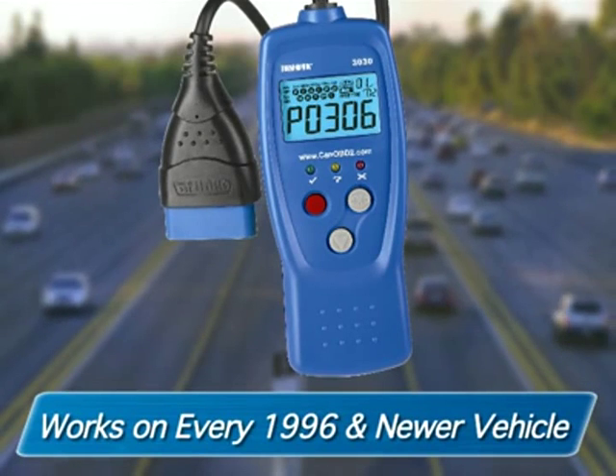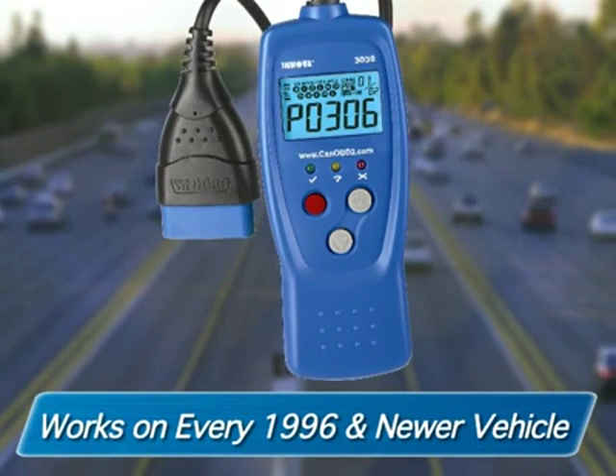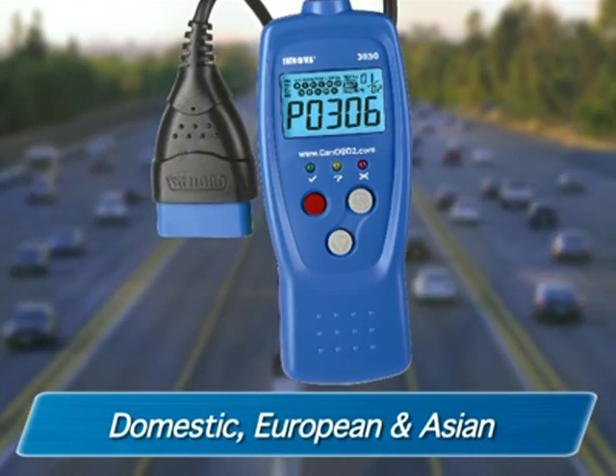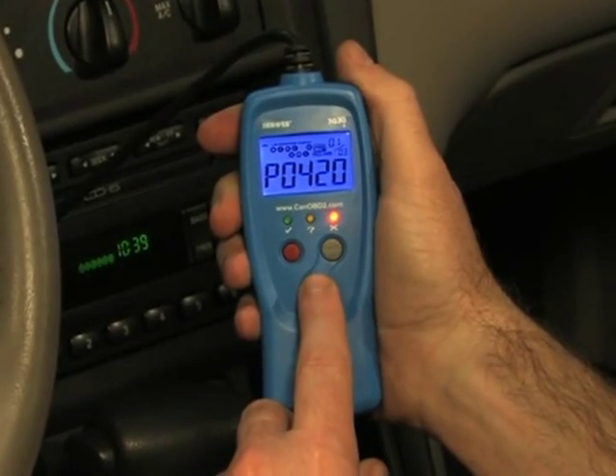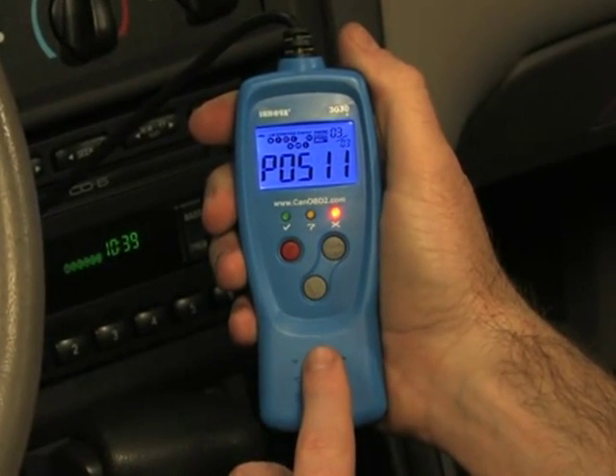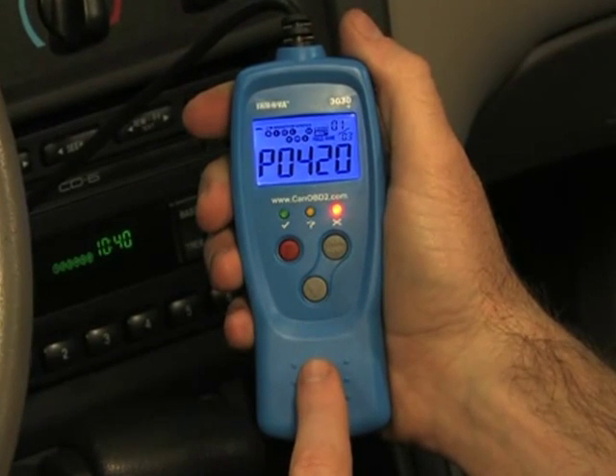The check engine light tool is designed to work on every 1996 and newer vehicle sold in the US — domestic, European, and Asian. The tool is easier to use than you think, easier to use than a cell phone, and it only takes a few seconds for anyone to find out why their check engine light is on.